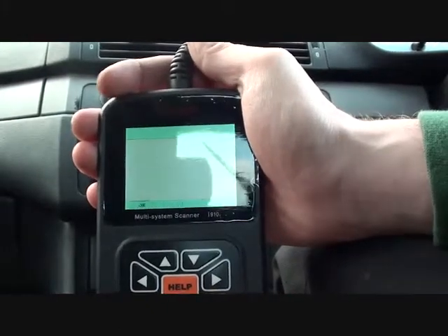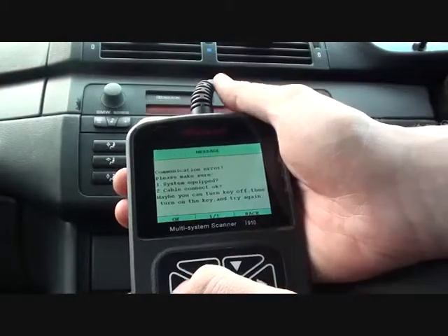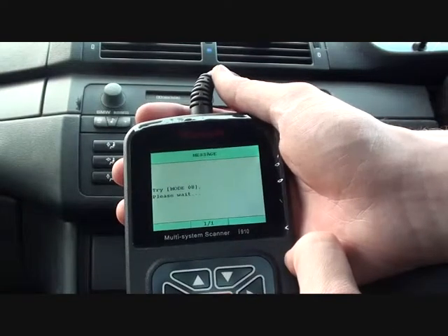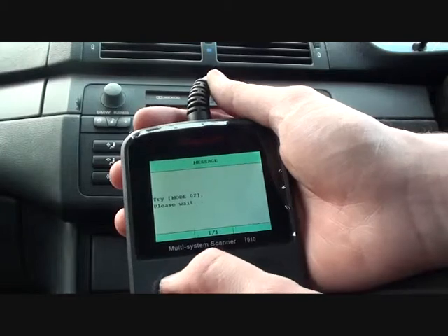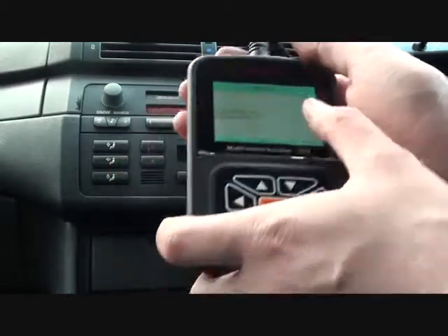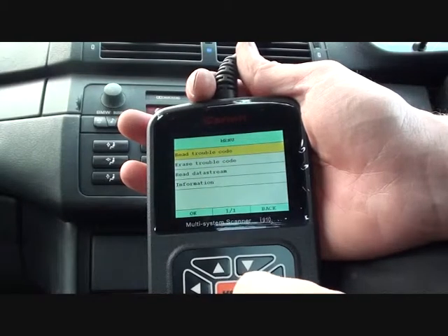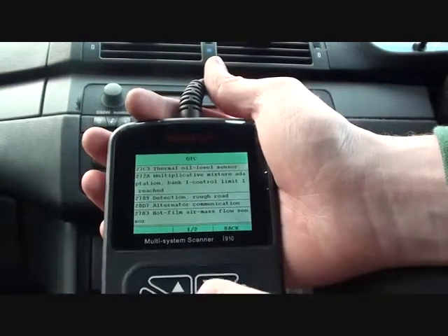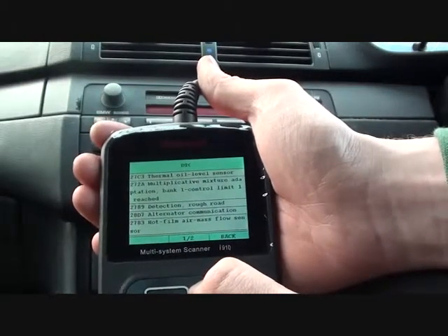We'll read the trouble codes. So it's telling us that there is a fault with the oil level sensor — that is code 27C3.